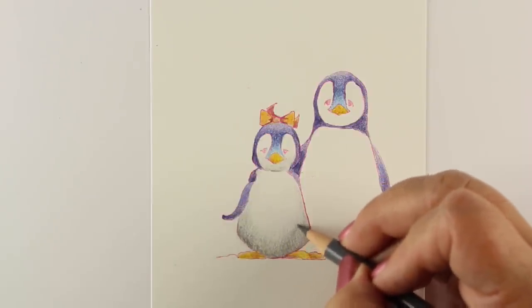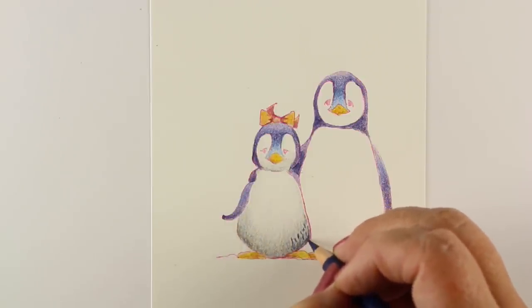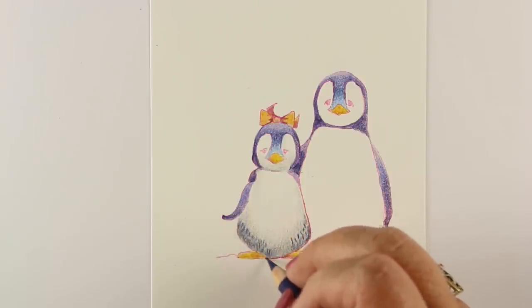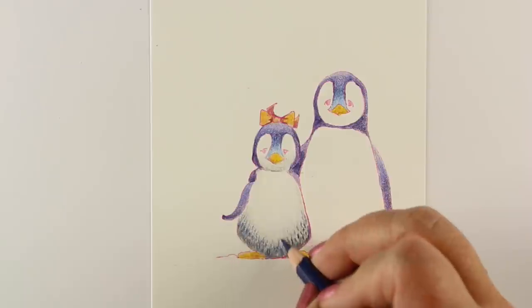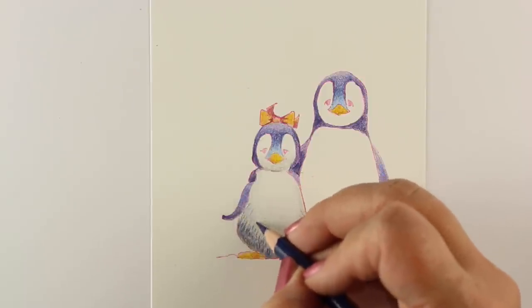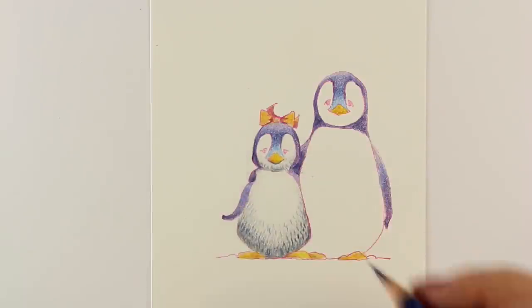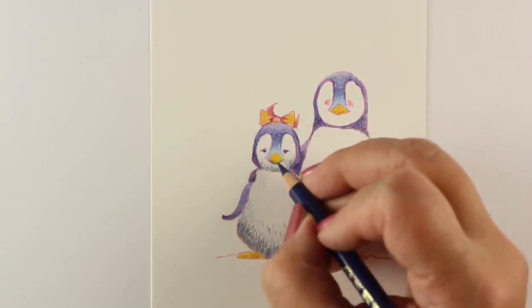The color is getting a little on the intense side for me here, but I do have a plan to rectify that at the end. As I was doing this, I was thinking this might be the perfect example to show you how to lighten things when you get a little too heavy-handed, which happens sometimes because we get carried away or we're trying to fix something. I'm using a combination of the dark gray and then some of that Indanthrone navy blue to create some little texture in the fur and to try to create some depth. It's darker than I wanted, but that's okay because I know I can fix it.